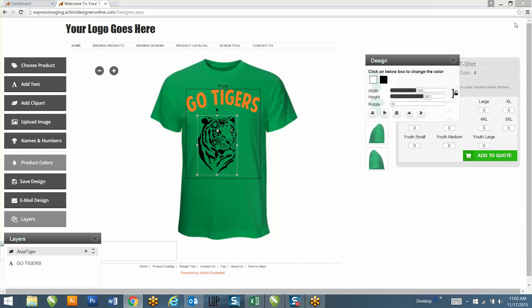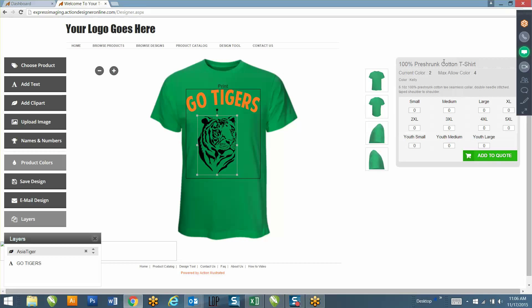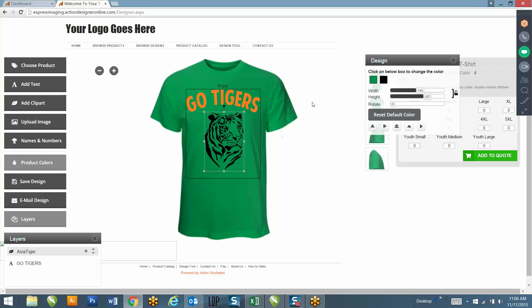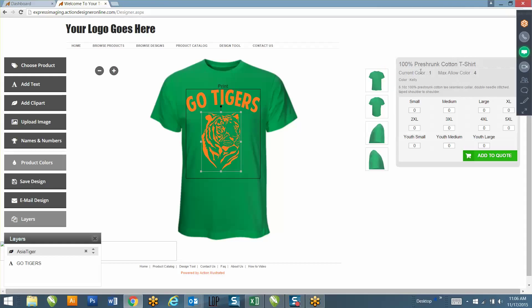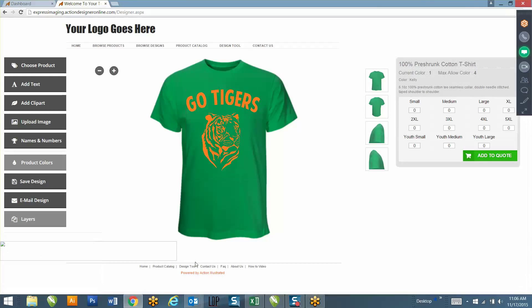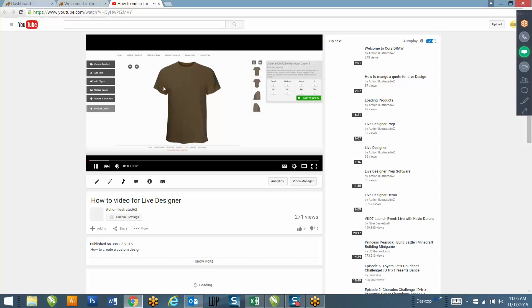I'll add clip art - just type in 'tiger' and find a tiger design. You'll see over here that the colors in the design - if I click on one and make it the product color, it makes it transparent. Right now it's showing two colors in my design; if I click on the design and change this to orange, it'll change it to one color. Also, anytime your customer needs assistance, you can send them to this link - it's a three-minute how-to video on how to use the website, showing them what each tool is used for.